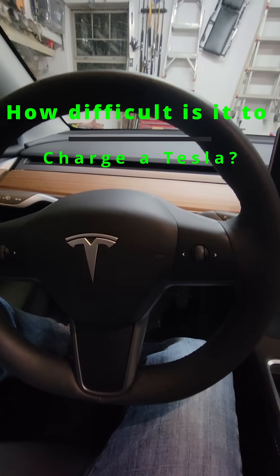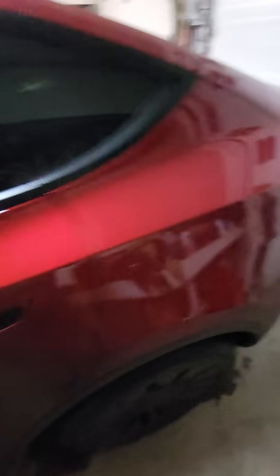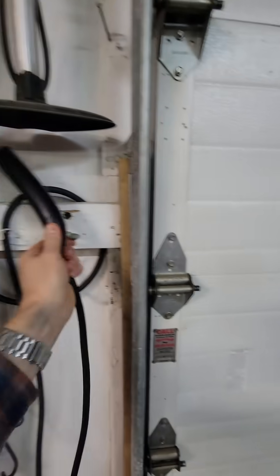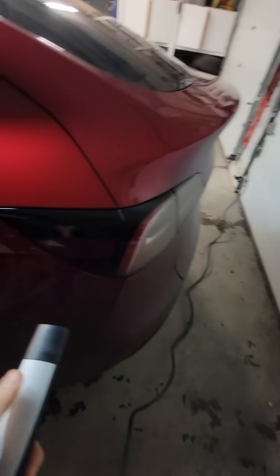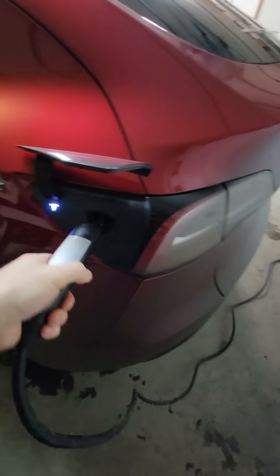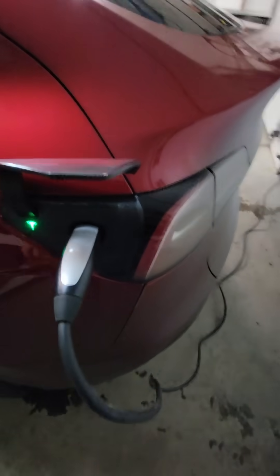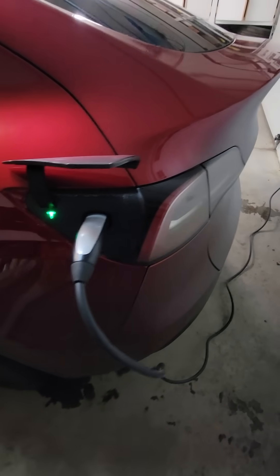Did you ever wonder how long it takes to charge a Tesla? Well, let's find out. Get out of my vehicle, walk over to the charger, grab the cable, walk over to the car, find the charge port, press the button, plug it in. So yeah, 29 seconds — pretty quick.